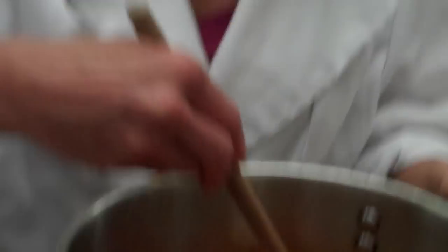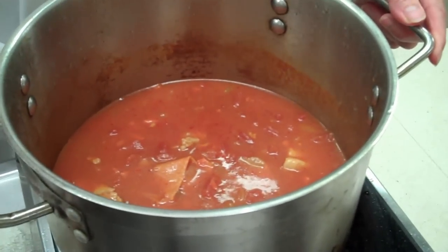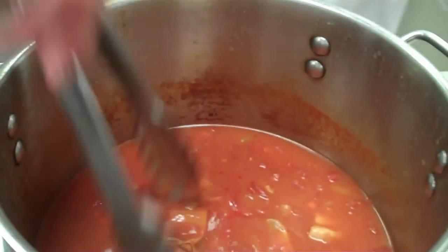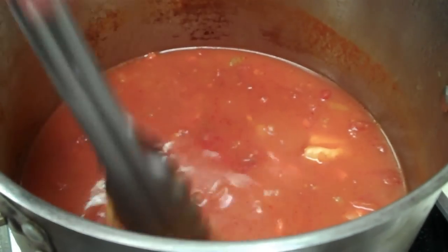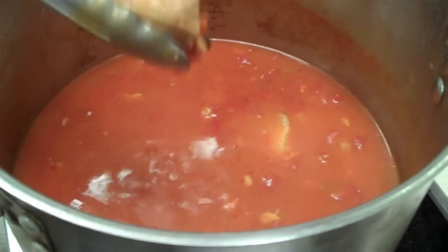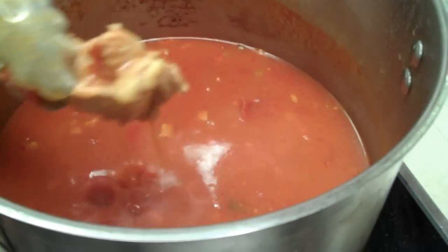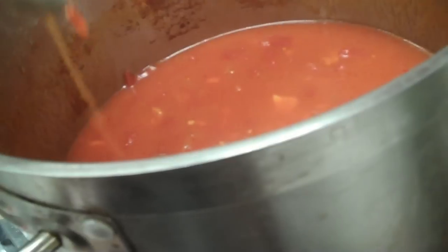Our tomato sauce has been cooking for one and a half to almost two hours, so we're going to move forward. We need to take out the sachet and the bones and the meat. I have a garbage can close by to drop them into. There's our sachet. Sometimes the meat falls off the bone as it's cooking because it becomes so tender.